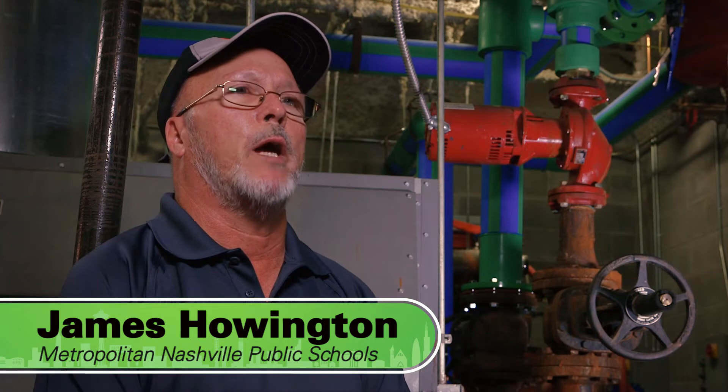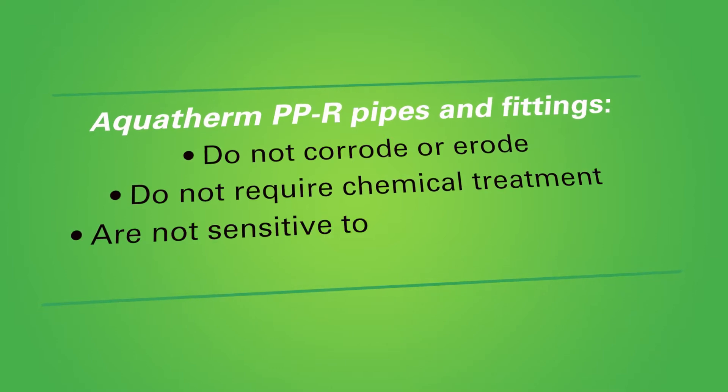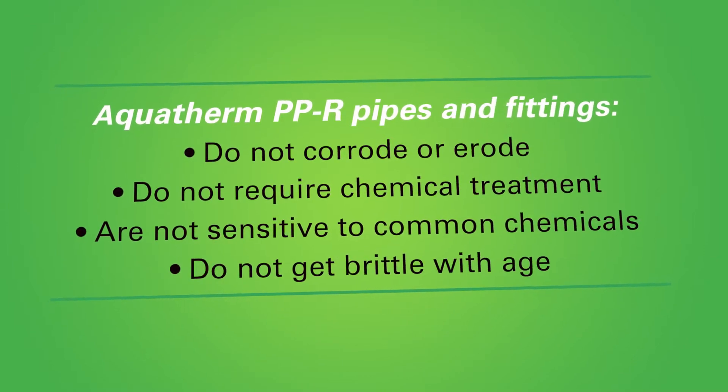We've used Aquatherm in several locations to change out galvanized steel piping. The galvanizing is causing a lot of rust and leaking in threads, and of course the steel pipes have all the scale buildup.